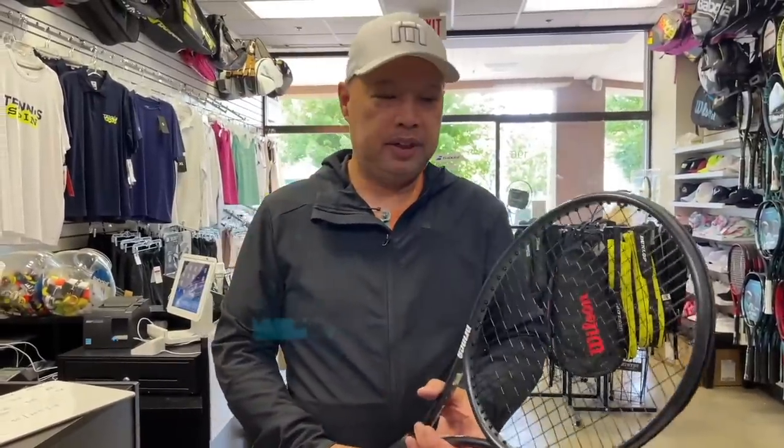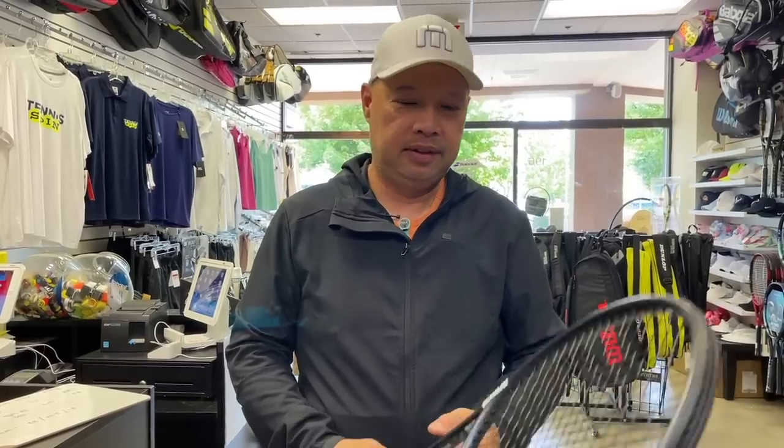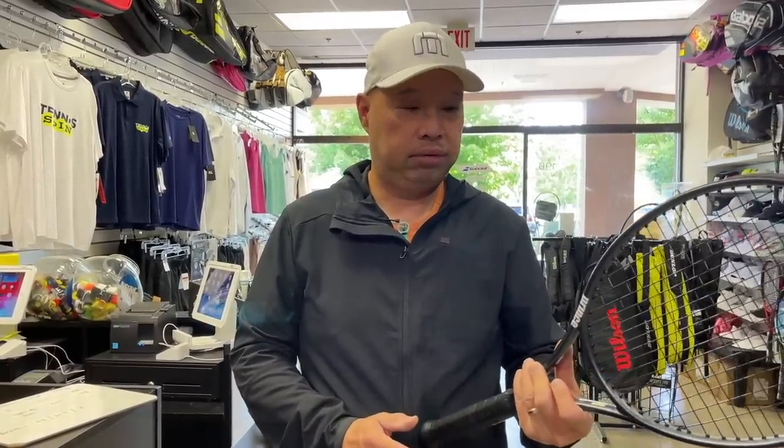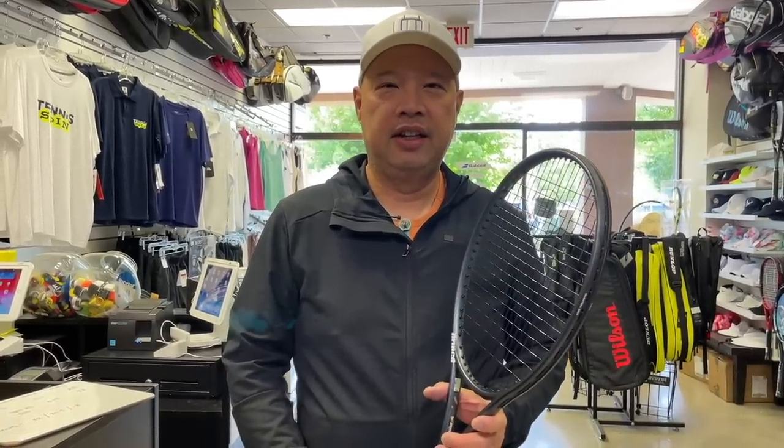I normally don't play with rackets like this because I just don't have enough power and it doesn't benefit my swing. I have to work really, really hard with a racket like this to generate power. So let's see how we do with this. Let's see who's out there and good enough to try this racket out with me. See you on the court.